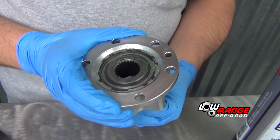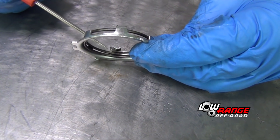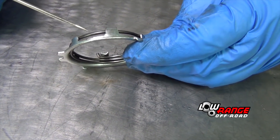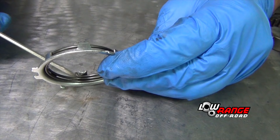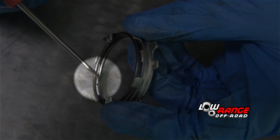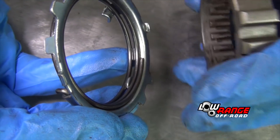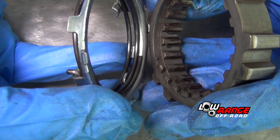Check to see that the inner hub moves freely. Install the pawl spring on the pawl such that this bend fits against this tab and this tab fits between the two loops of the spring as shown. Then install the pawl and spring assembly on the clutch by aligning this end of the spring with this groove on the clutch.